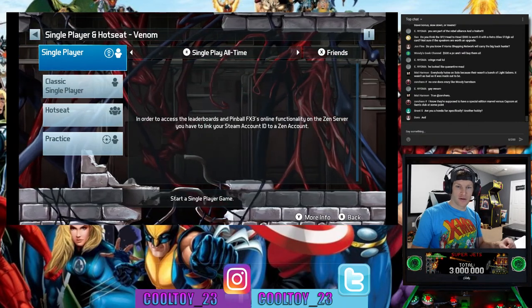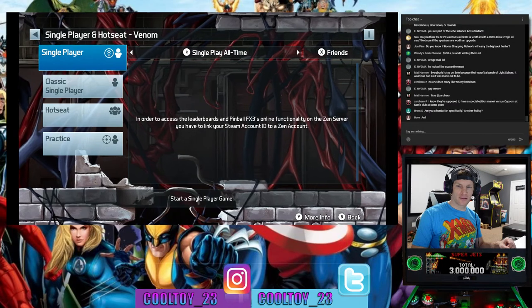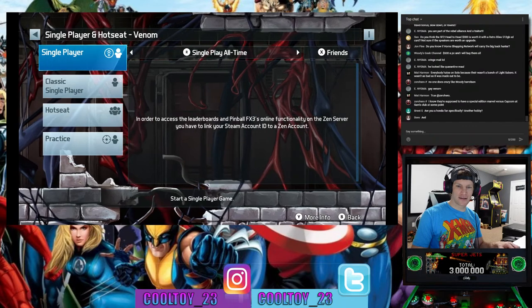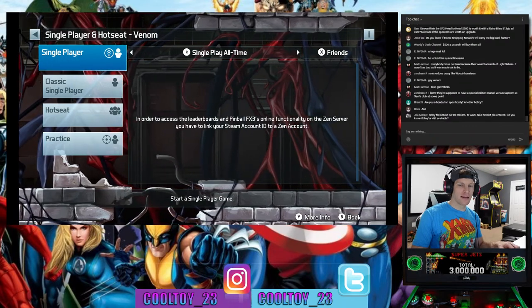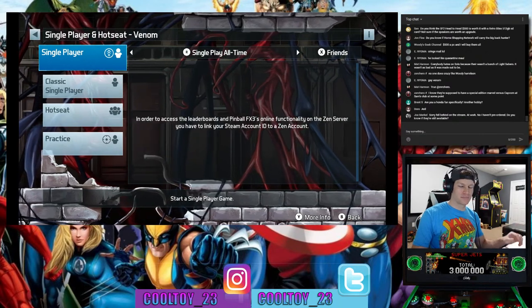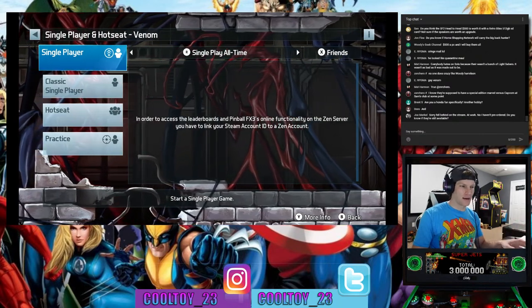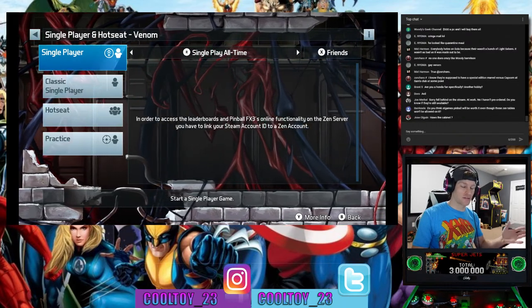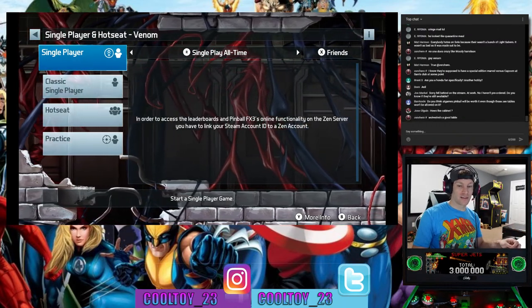Someone asks about the Street Fighter 2 head-to-head for $300 — not sure if the speakers are worth the upgrade, but I would upgrade the speakers. I have the cocktail cabinet myself with a modded PC in it and I absolutely love it. It's probably my most played Arcade1Up machine right now, next to my Star Wars one.